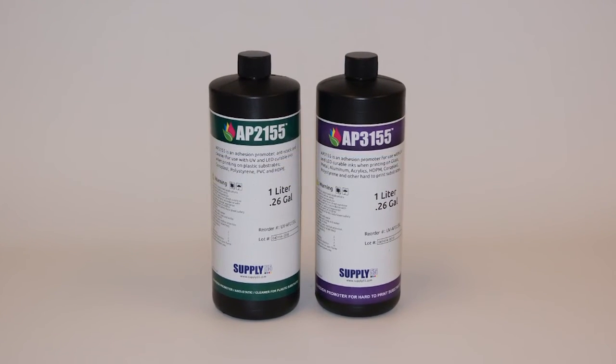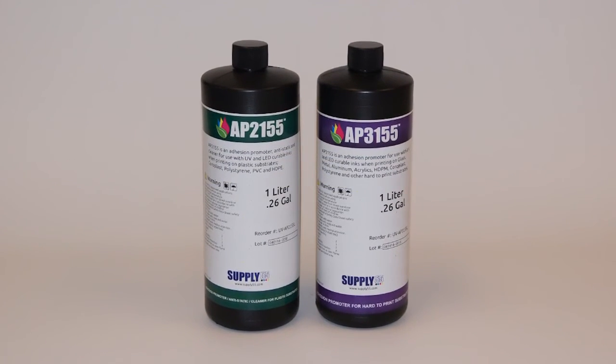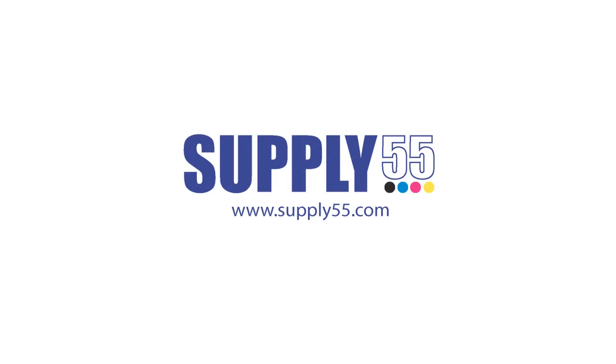Take control of your workflow today with AP2155 and AP3155. For more information on these and other Supply 55 products, please visit supply55.com or contact your local Supply 55 dealer.